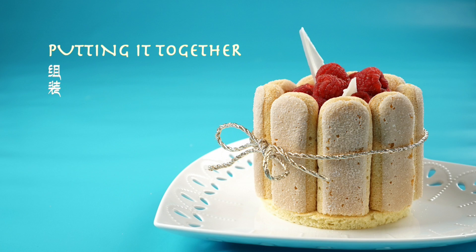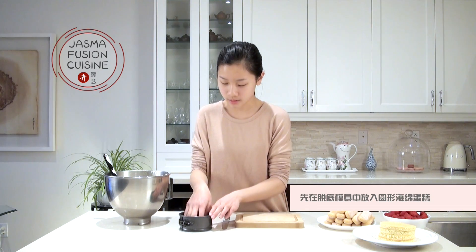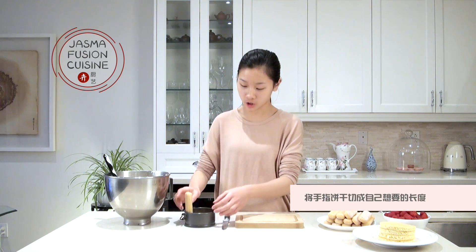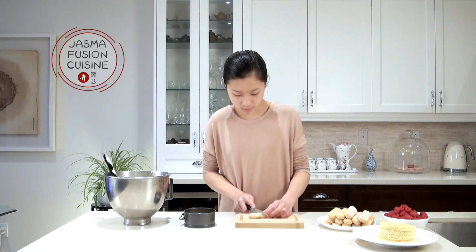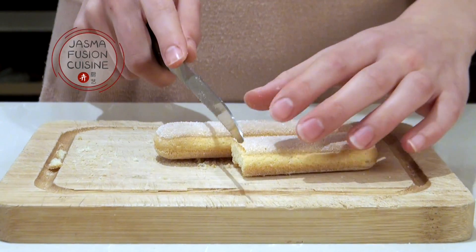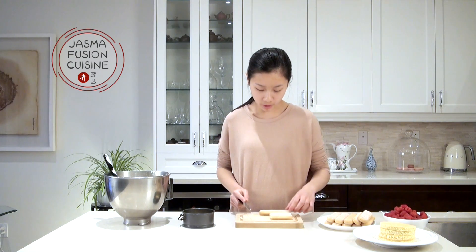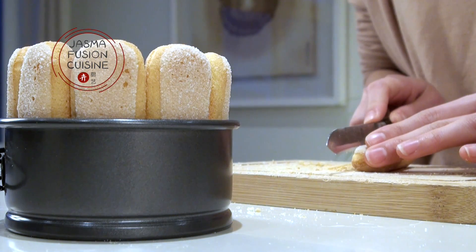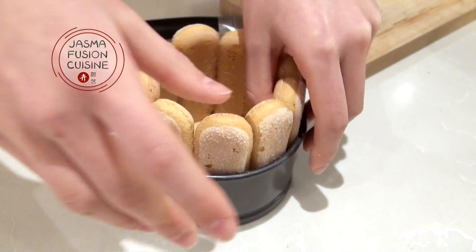Now we're ready to assemble the Raspberry White Chocolate Mousse Charlotte. I have my white chocolate mousse, cake rounds, ladyfingers, and fresh raspberries. First, place the cake round on the bottom of the cake pan and press it in so it's snug. Then cut the ladyfingers to the height you want — you can use a full ladyfinger for a taller charlotte. I need around nine ladyfingers for my four-inch pan. Press them all around the sides of the pan so they're stable and won't move around.